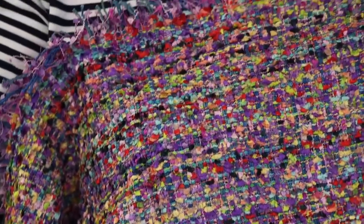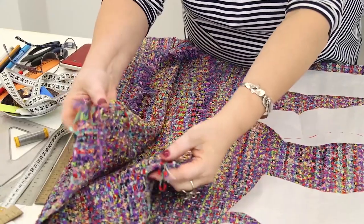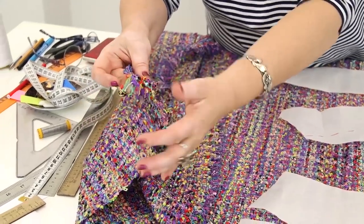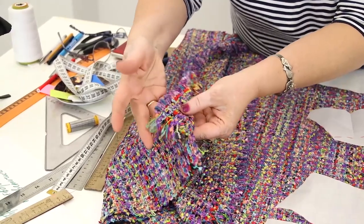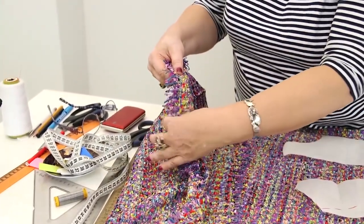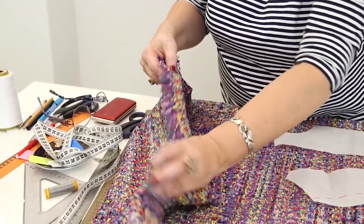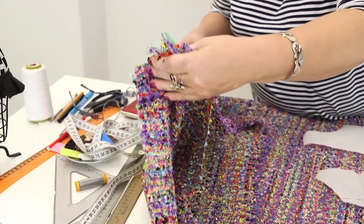I'll ask Natalie to come here for me to take a couple of extra measurements of her body. The edges look this way because we tried making fringe of them — it looks very beautiful. I can't decide which one I like better. Anyway, let's start working. We'll decide what to do with it later. The fringe is very beautiful.